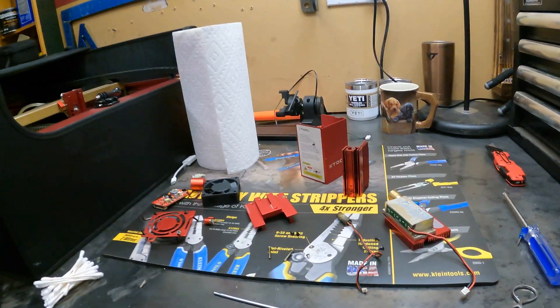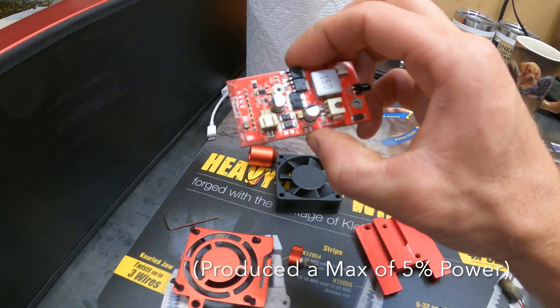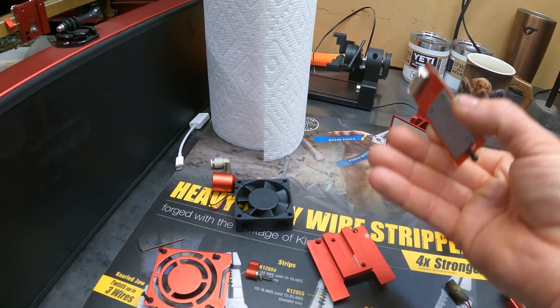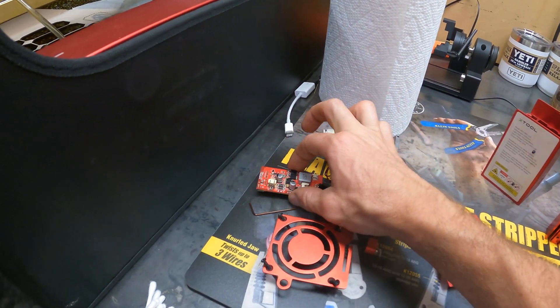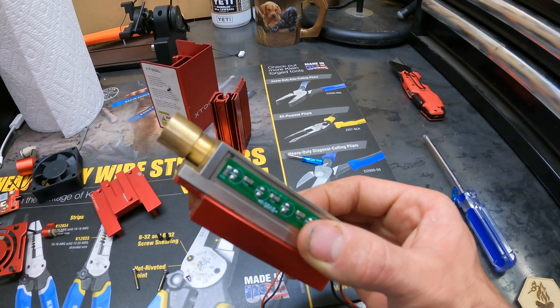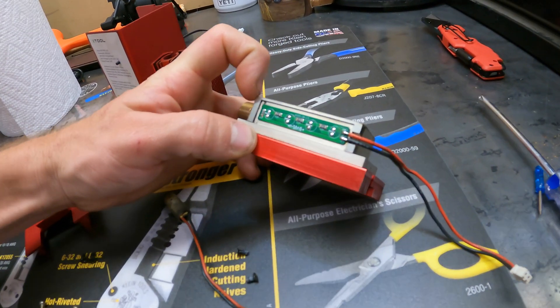Hey guys, Gavo back again. You would not believe what I got going on right here. This is the laser. I had the same issue, I tore it apart, I cleaned it again. I actually had installed the fan backwards, so it was sucking air up rather than pushing it down. It got super dirty. I cleaned it, put it all back together — did not work. So I have taken apart the entire thing and found the power board right here. It's not totally clean.